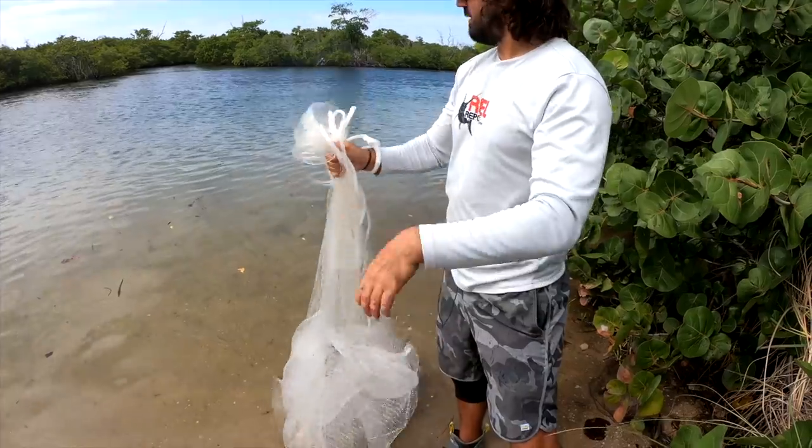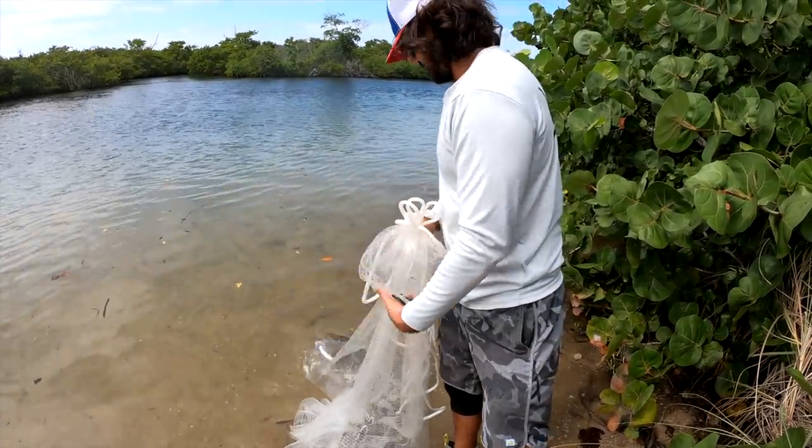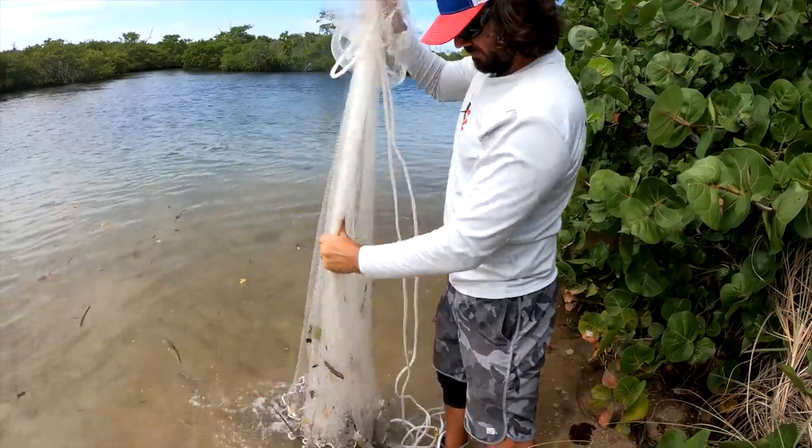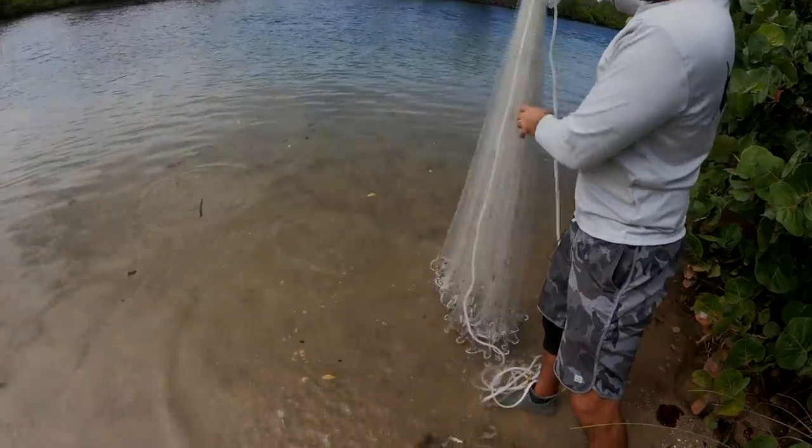So that's in there, we're going to go ahead and release these. There they go.